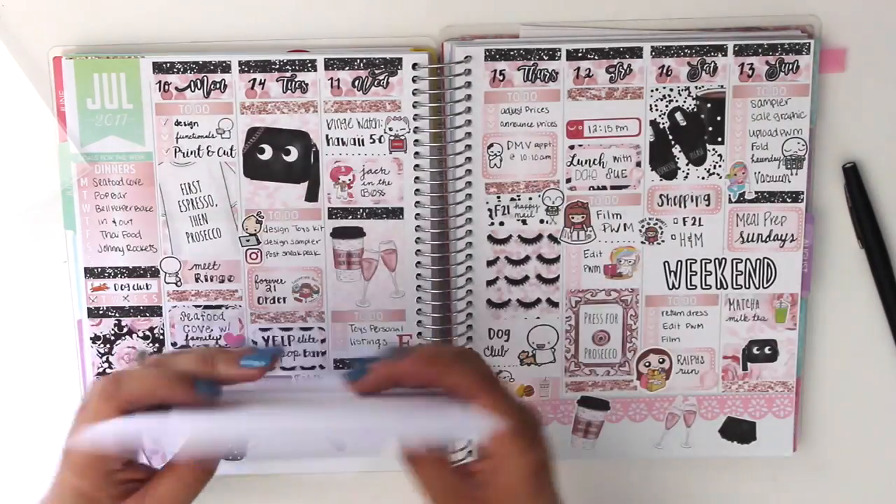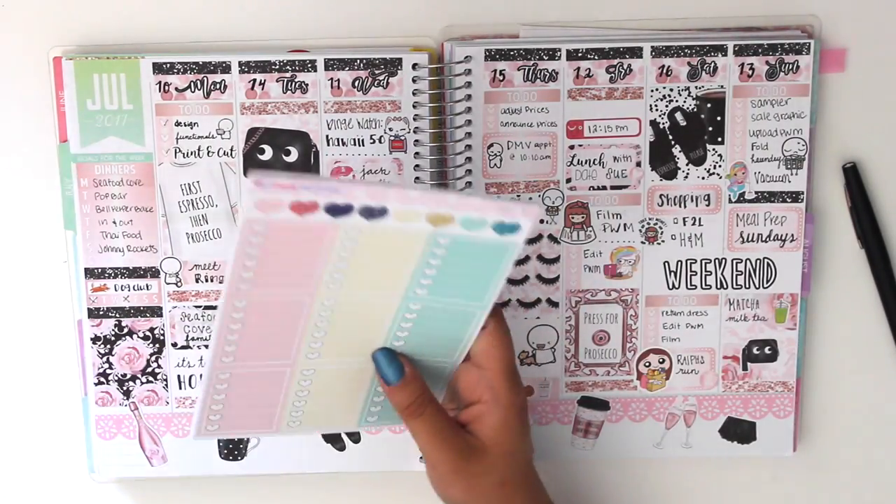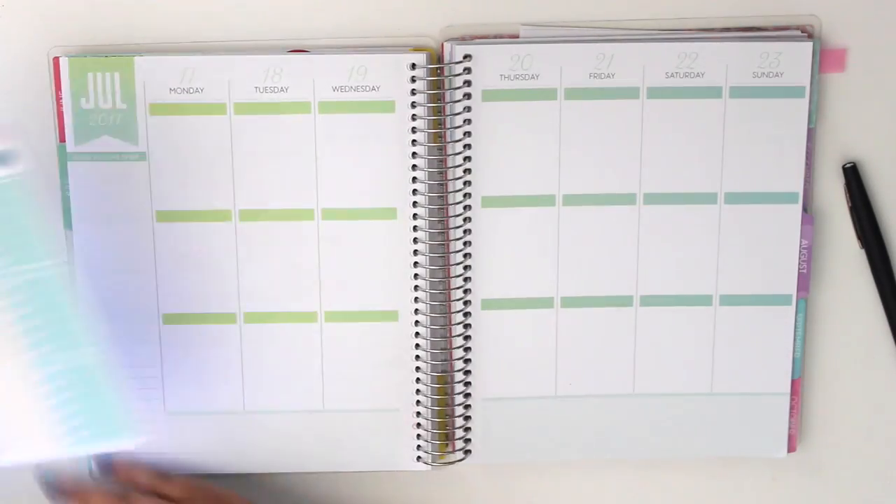Those are the seven pages you get in the deluxe kit, but I also have a mini kit which is the first four pages that you saw.